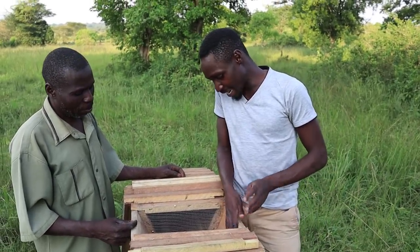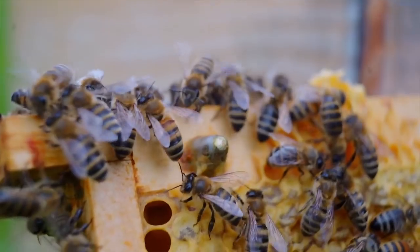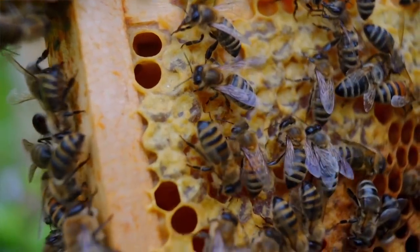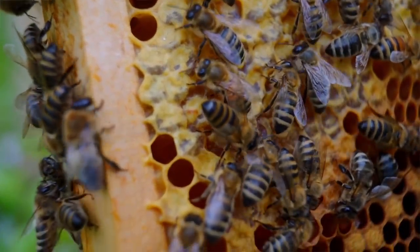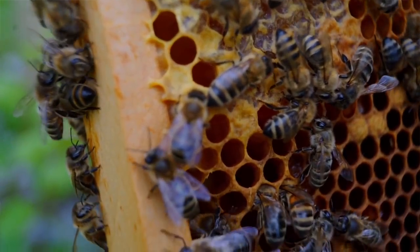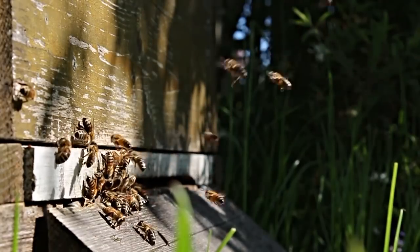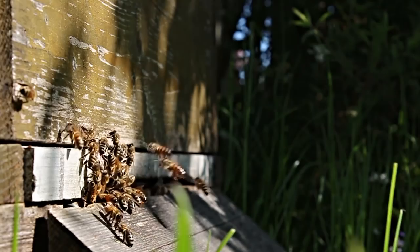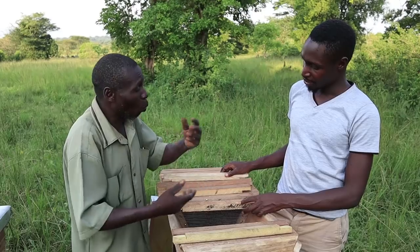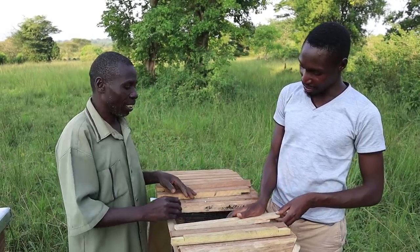Does the queen just come and lay eggs on the surface of the wire? No. When the bees enter, it is the work of the other bees to enter here and start making combs. Whenever the bees enter the beehive and they feel that place is interesting for them and they've liked it, they will actually settle even within one day and start making their combs one by one — when they finish that one, they make another one.